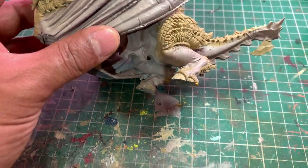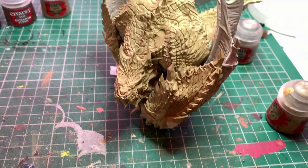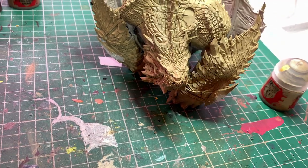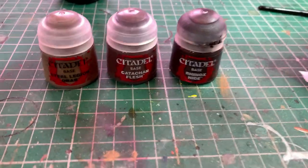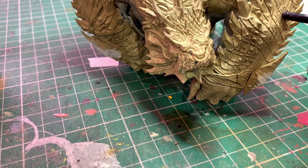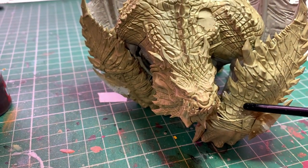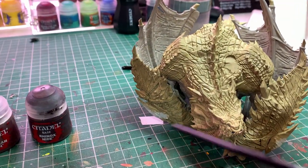We've cleaned it up however we want it to look and now we're ready to start dry brushing the scaly areas. We're going to gradually go from the Zandri Dust all the way up to Rhinox Hide. I've got three paints for that: towards the bottom we'll start with Steel Legion Drab, then Catachan Flesh, and then towards the horns and spiky areas we'll end up in Rhinox Hide.